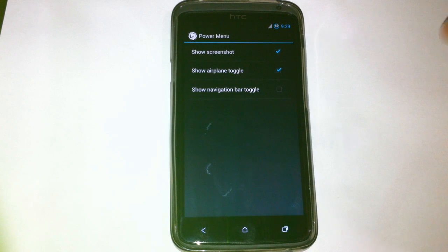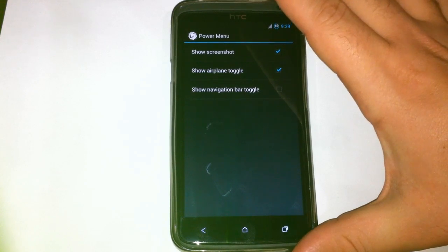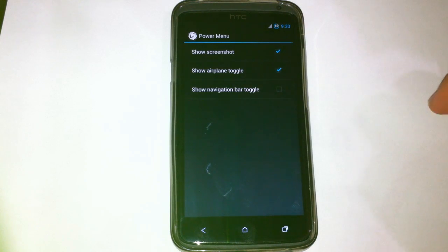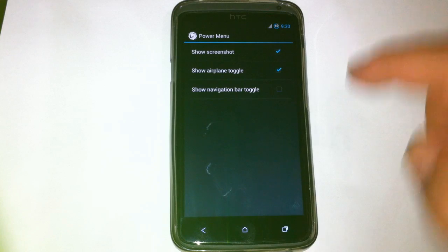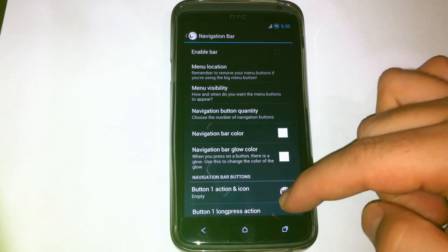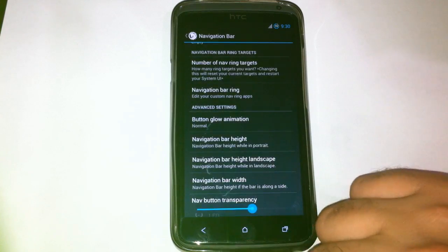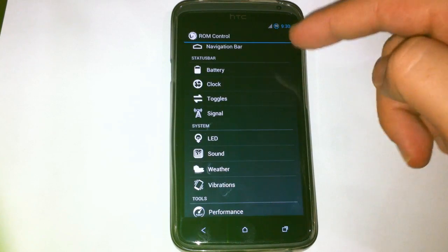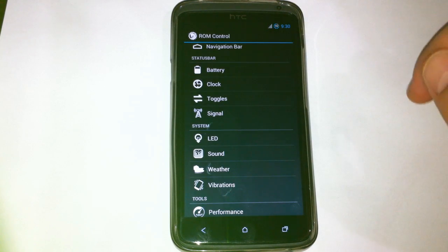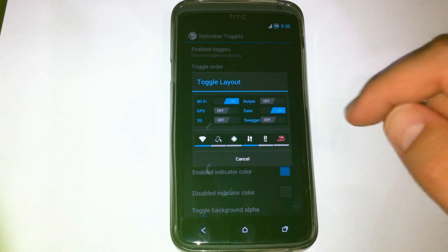Also in the power menu — that's the hardware power button — when you press it for a few seconds, a window pops up and you can add or remove options there. You can add the navigation bar, which is software buttons — three of them at the bottom of the screen. You can also change the battery, clock, and signal icons in the status bar. You can also change the toggle layout; there are two of them.